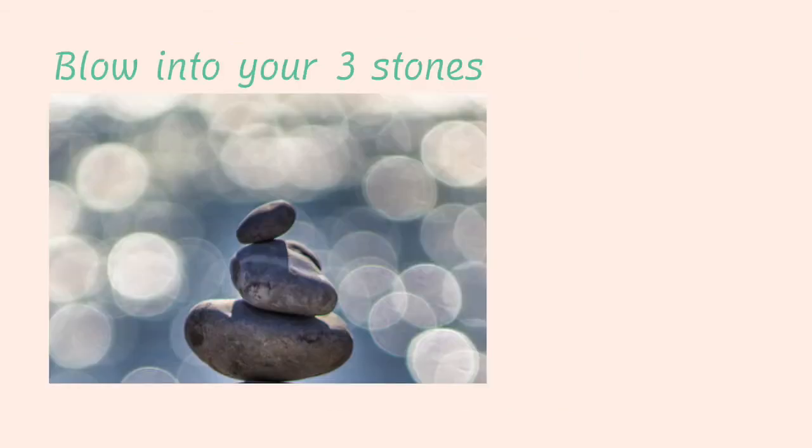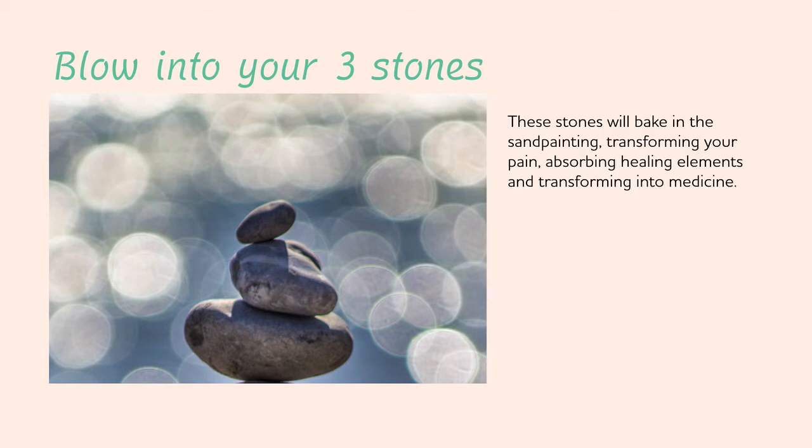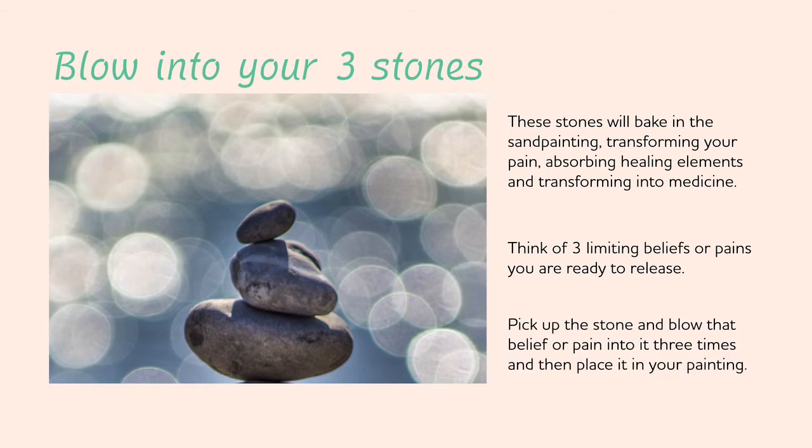Then take your three stones. These will become medicine stones that you can work with after the sand painting has closed. The stones will bake in the sand painting, taking your pain, absorbing healing elements, and transforming it into medicine. Stones carry the most ancient of wisdom, and you can work with them to cultivate that wisdom. Think of three limiting beliefs or pains you are ready to release, then dedicate one stone to each. Pick up each stone and blow that belief or pain into it three times — really summoning that feeling up within you, cupping your hand around the stone, and blowing that belief or pain into it. Then place the stone in your sand painting in the area that feels right.